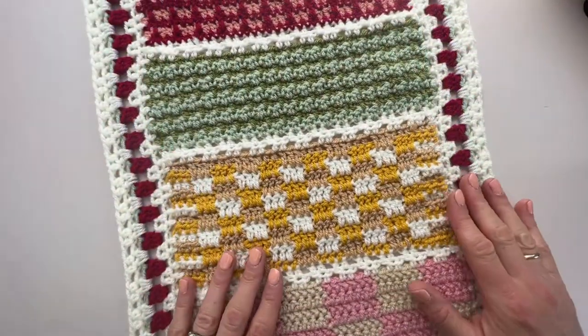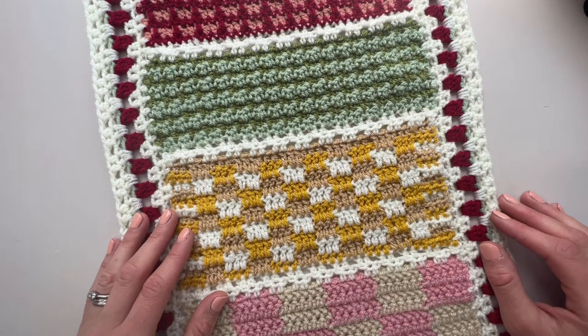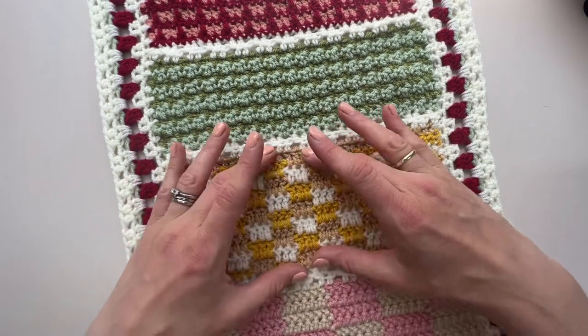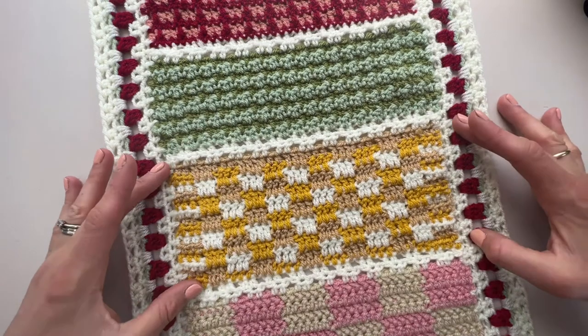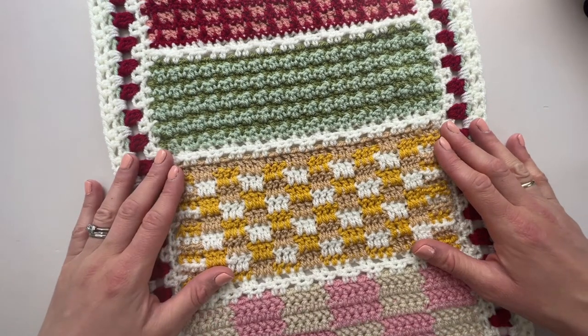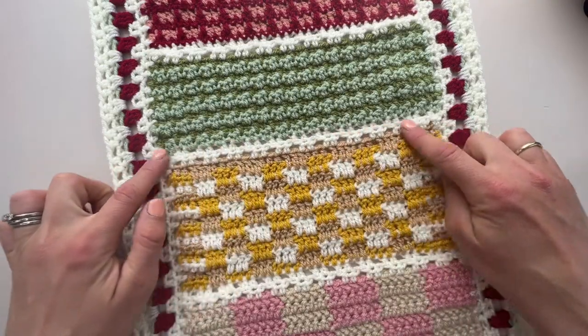We are running a crochet-along in July 2022, but if it's not that time anymore then please don't worry. I'll put links in the description for where you can find the free version of the pattern, where you can purchase a PDF to download, and where you can also purchase the entire thing as a course. So have a little look down below, see which option suits you best, and let's get going.